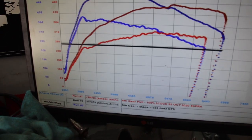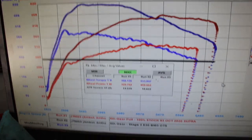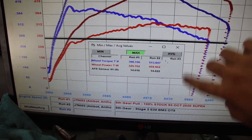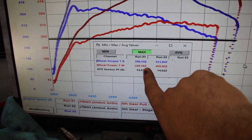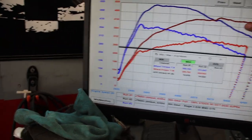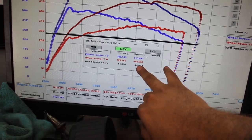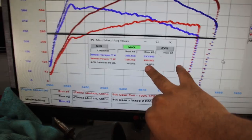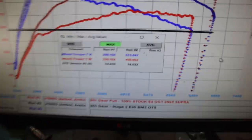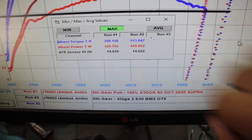This is the difference between a completely stock baseline Supra, 100% stock. It made 330 horsepower, almost 400-ish torque. Run number two is Boot Mods 3 Stage 2 OTS with a downpipe E30 tune. And as you can see, there's a huge difference — it made 460 horsepower and 513 torque.